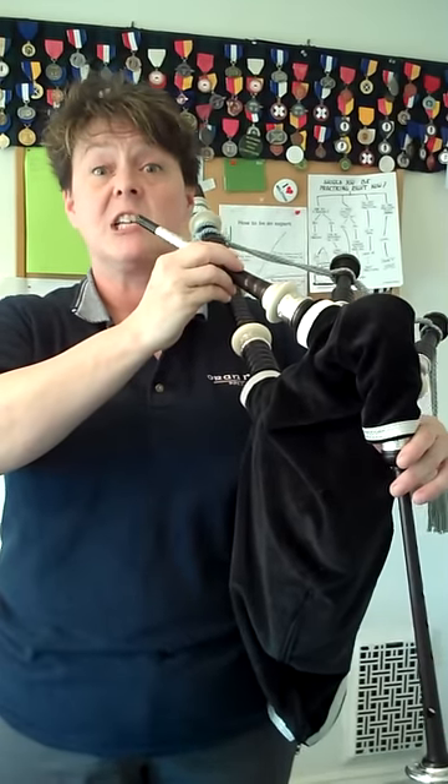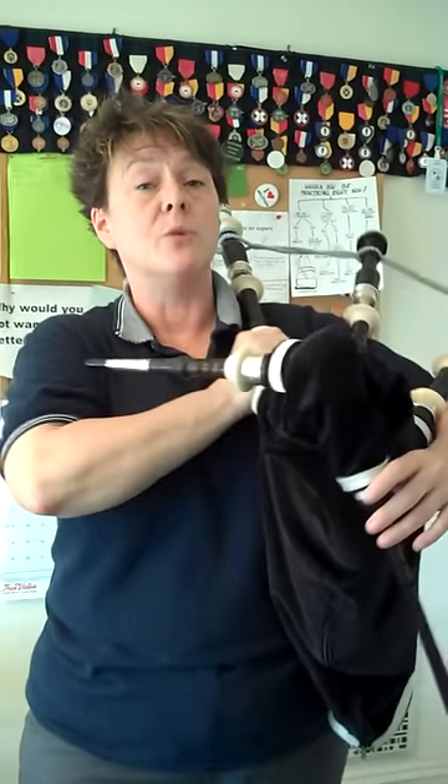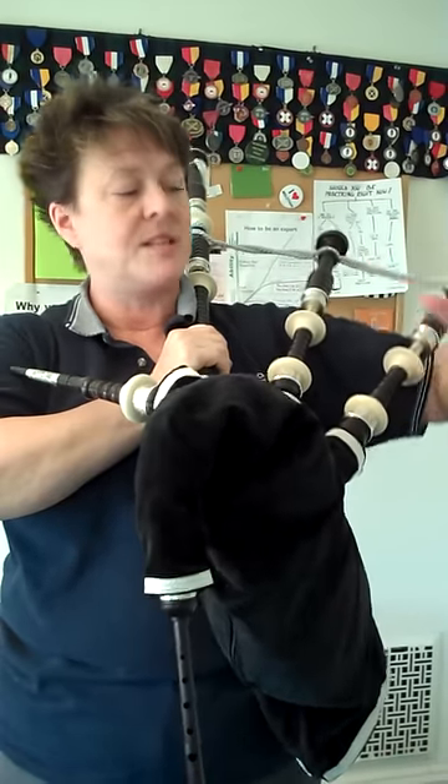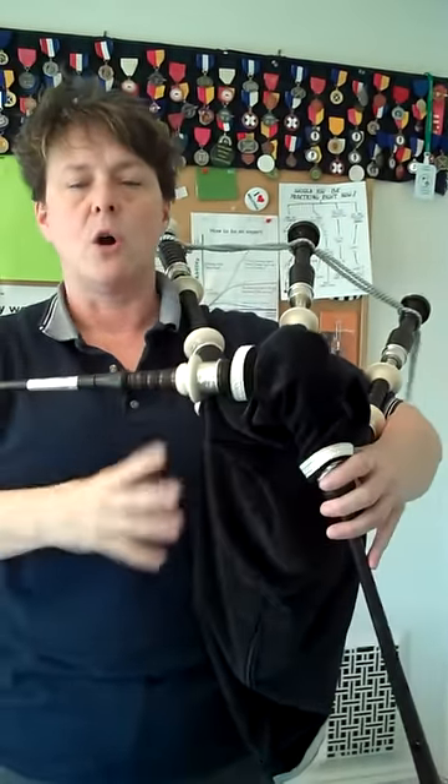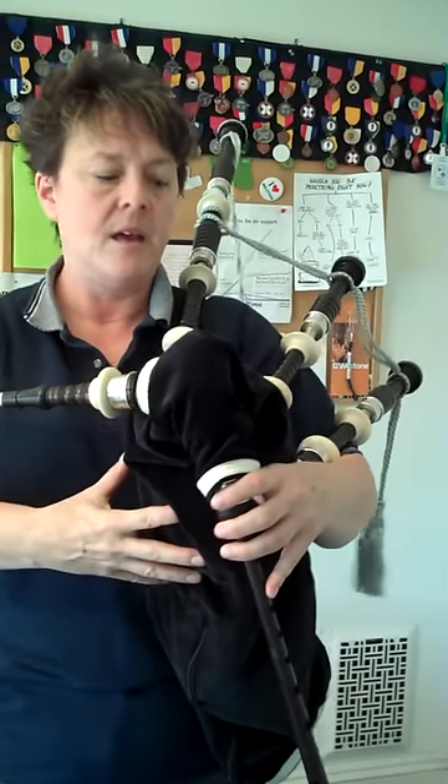Our next step is getting it under the arm. What you want to do is keep your arm out of the way when you do this. Don't try to strike the bag and not lift your arm and then shove it into place.